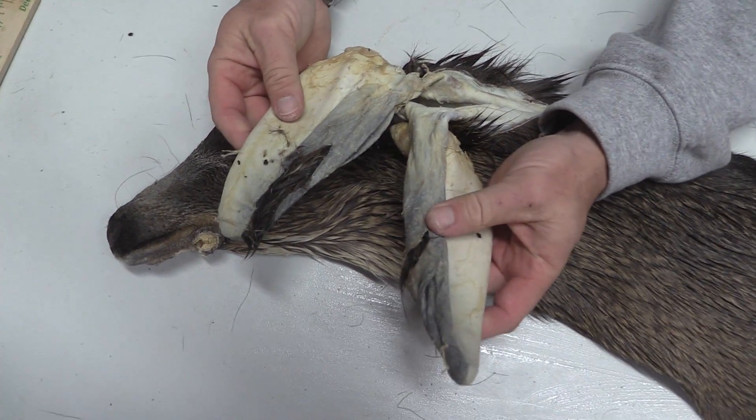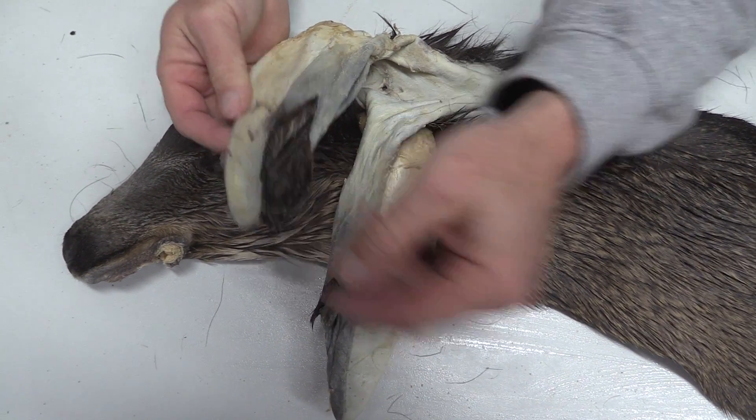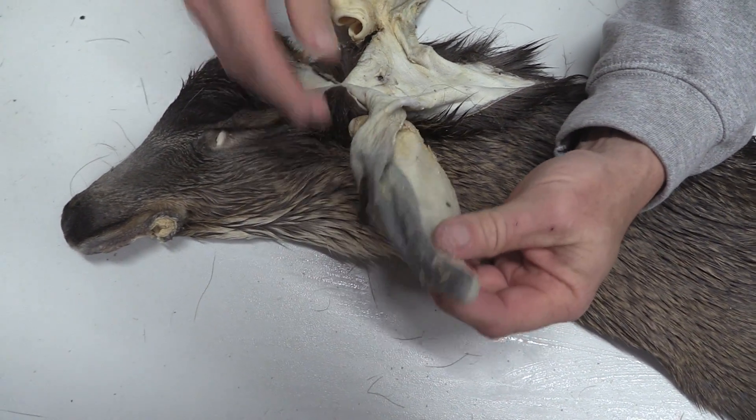First things first, we'll start off with the ears. You can see where the ears are actually blown out here, on this side as well. Definitely going to need some liners on this one.